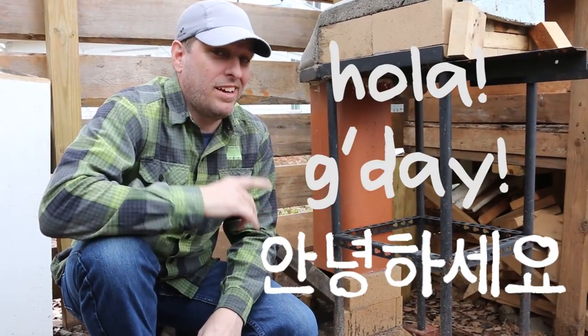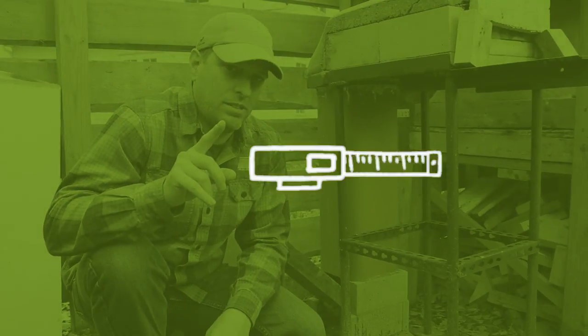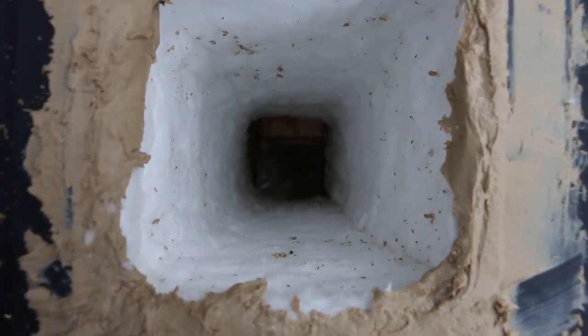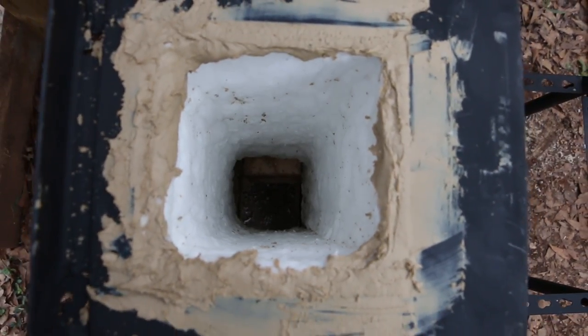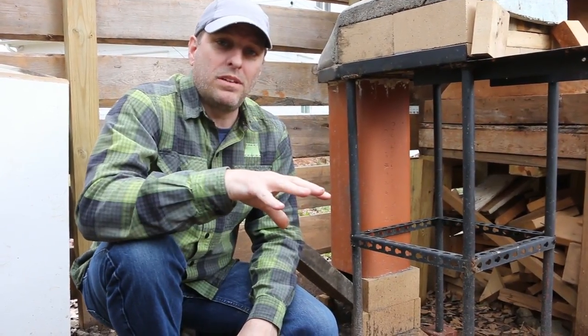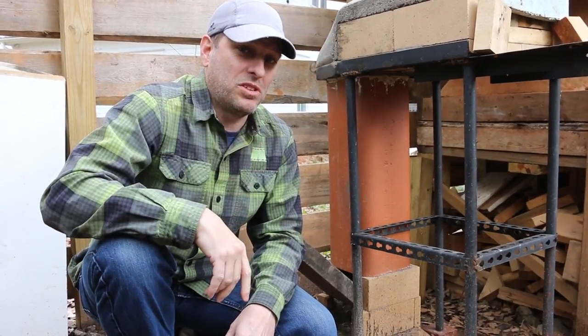Hi, it's Tom from Green Shorts, and I'm back at the pizza oven, but it has a fatal flaw. Turns out that while mineral wool is an excellent insulator, it's not the kind of thing that you should use when you're making food. The fire can actually bring particles of the mineral wool up and drop them into the pizza — not the kind of fiber that's good for the human system.